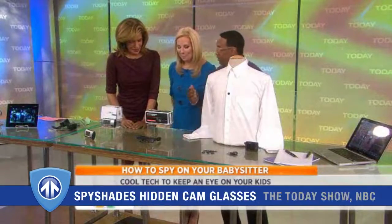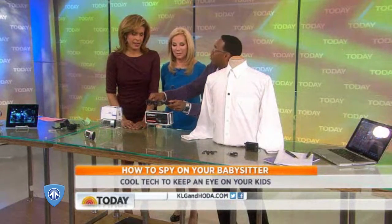What do we have here? These are — look, it's wintertime. People are going to go skiing and hanging out. So you can do fun things with these, like actually record your skiing.